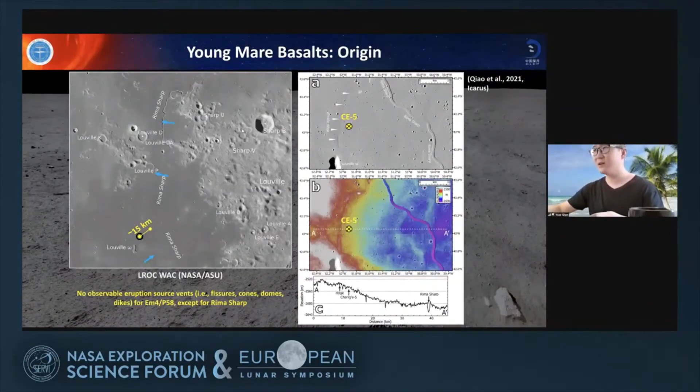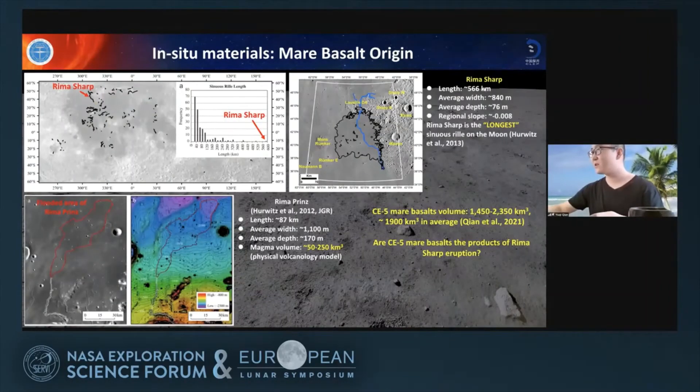What formed this range of young mare basalts in this region? There are no other observable eruption sources in this region except Rima Sharp. Rima Sharp is very close to the Chang'e-5 landing site, so it is natural to link these two things together. Rima Sharp is much larger than Rima Prinz, which was modeled by Hurwitz et al., who estimated that formation of Rima Prinz requires lavas of 50 to 200 cubic kilometers. Since Rima Sharp is much larger, it would need much more lava. This unit has a volume between 1,000 and 2,000 cubic kilometers, so it is possible that this young mare unit was formed by a single eruption of Rima Sharp.